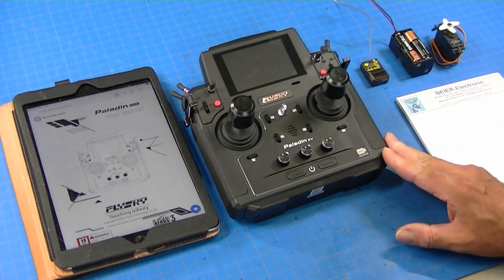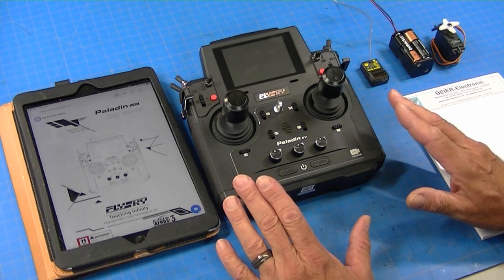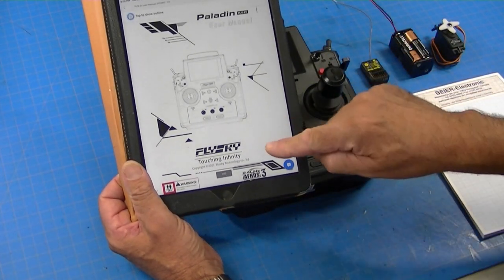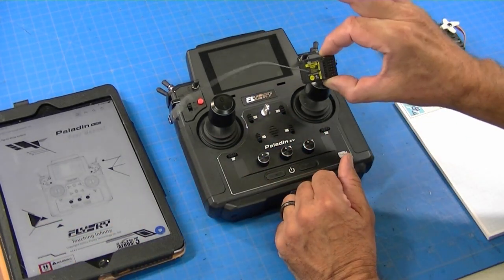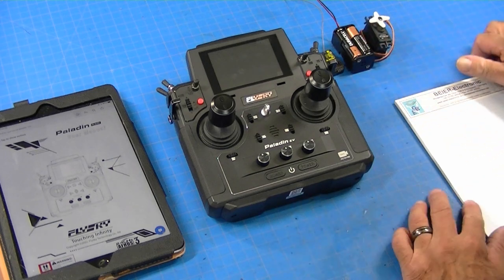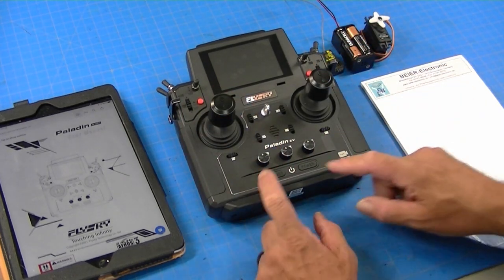As I get started with this PL18EV setting it up for a Tamiya MFC, a couple of detail items. First off, since I initially reviewed it, they now have a full English language manual on their website that you can download. I've got that on my iPad, my radio, a Flysky eight-channel receiver, a battery pack to power the receiver and a servo for testing. I also have a notepad to make notes about which stick goes where.